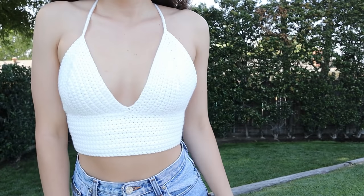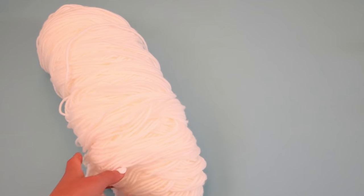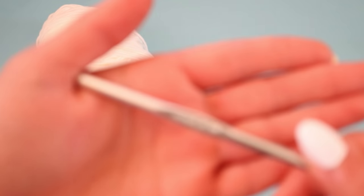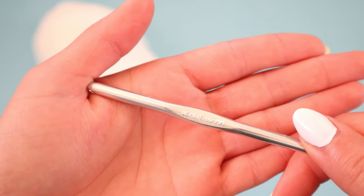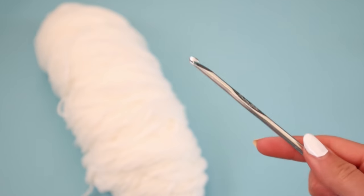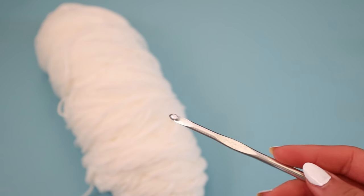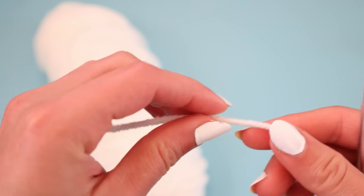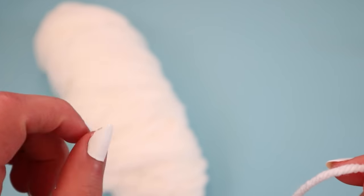Hey there, it's Crystal Everdeen, and today I want to share with you a beginner-friendly tutorial on how to crochet a crop top. For this project, I am using size 4, 100% acrylic yarn, as well as a size 5mm hook. If you are interested in purchasing the type of yarn and hook that I normally use, I will leave my Amazon affiliate links in the description box down below.